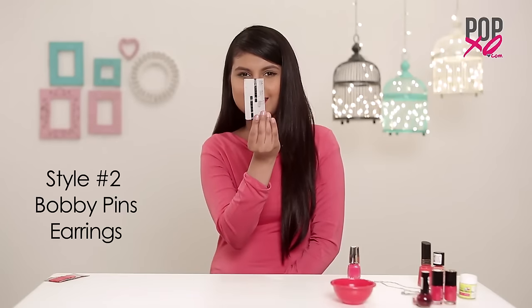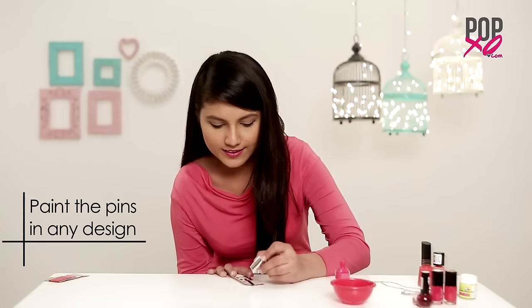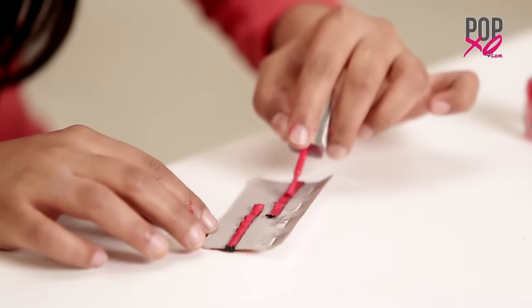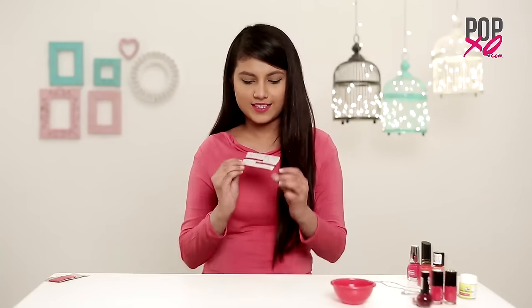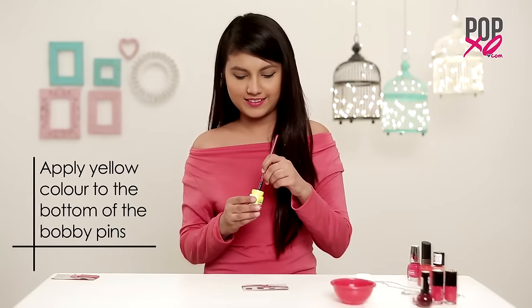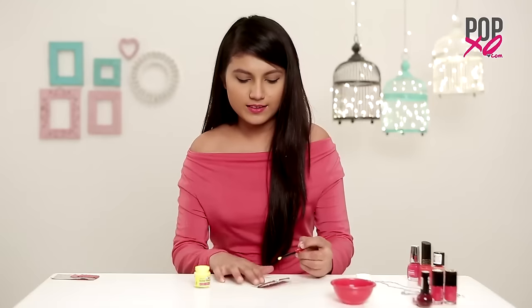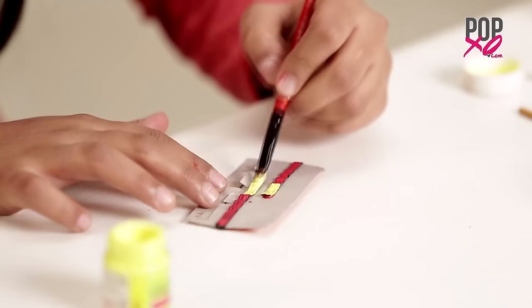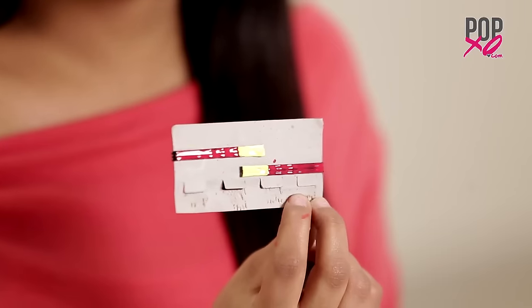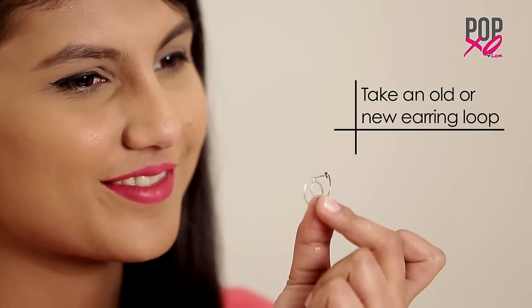Firstly, take some bobby pins together and place them on the cardboard just like I have. Now paint them in any design you want. I'm starting by using pink as the base coat, and once dry, I'll apply some yellow to the bottom of the bobby pins. Once all your bobby pins are dried up, insert them in the earring loop and complete your earrings.